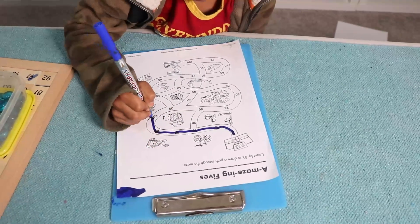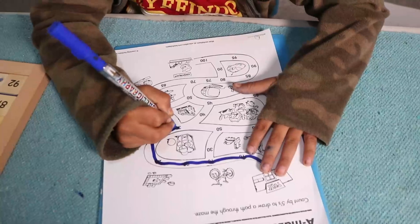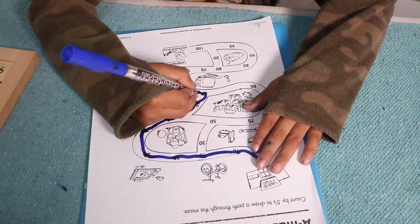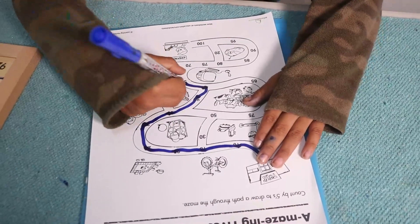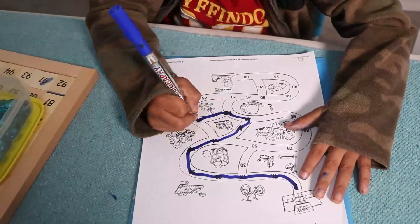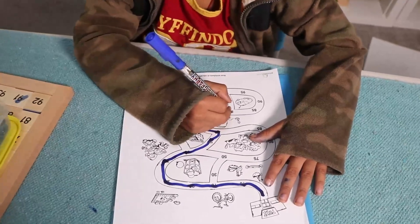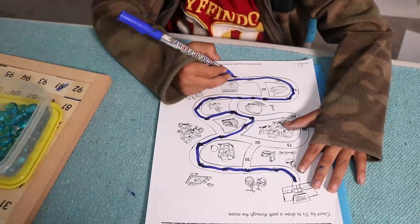Twenty, twenty-five — put your other hand on the paper. Thirty-five, forty, forty-five. Fifty, fifty-five — see, where is fifty-five? Sixty, sixty-five, seventy, seventy-five, eighty, eighty-five, ninety, ninety-five. You reached it!